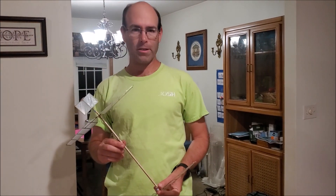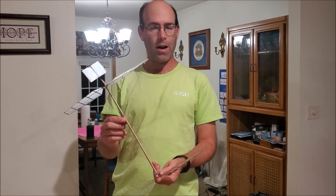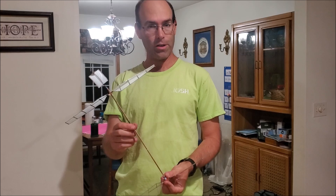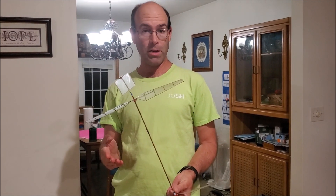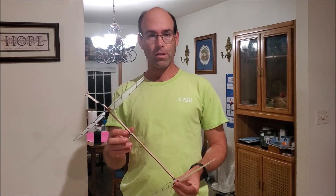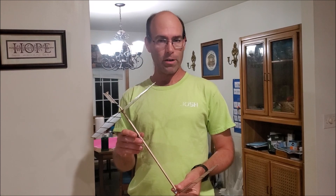Hi there, I'm Josh Dinn from J&H Aerospace. This is the 2024-2025 Tornado helicopter kit for Science Olympiad helicopters, both divisions B and C, because the rules are the same for both this year. We're going to give you a demo of this aircraft and also show you how to operate it correctly.